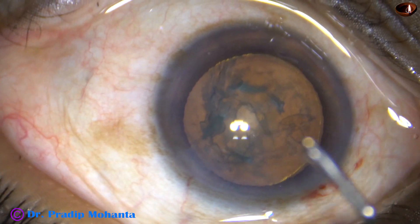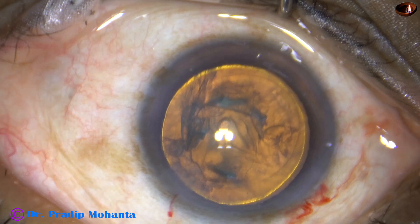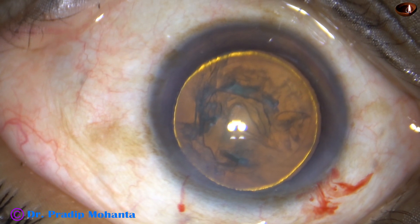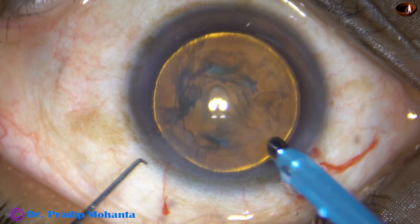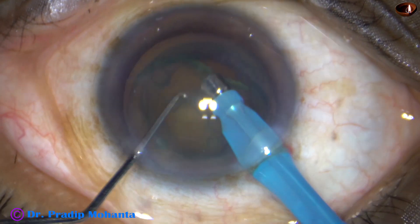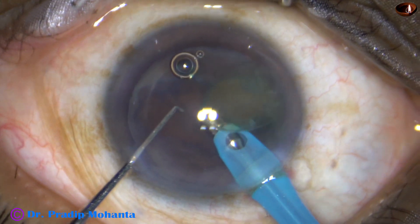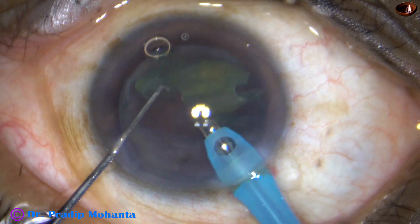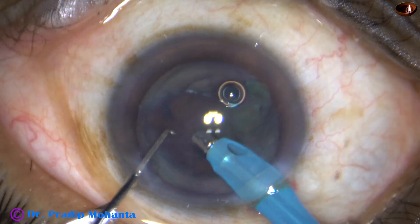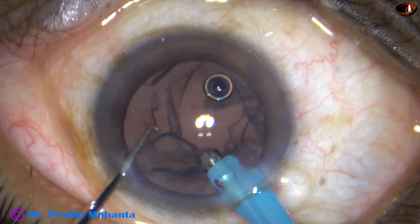Hydrodissection and hydrodelineation is done. Nucleus is mobilized. In this case, I am going to attempt the carousel technique — let us see if it happens or not. The tip of the phaco handpiece goes into the anterior chamber with its bevel down, some superficial cortical matter is removed, and the tip is placed at the edge of the nucleus. Vacuum is 450, and within a few seconds the nucleus turns and gets removed.